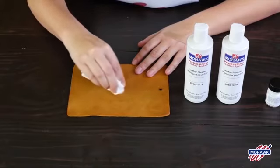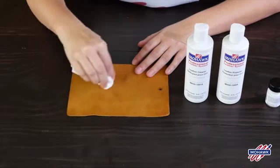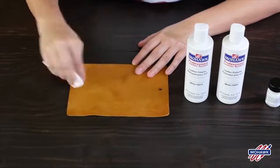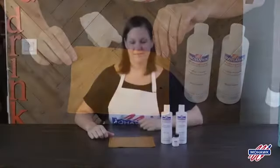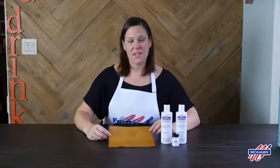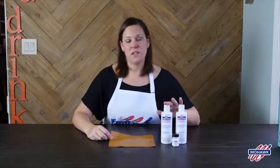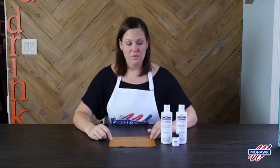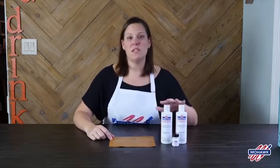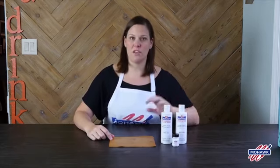In less than 30 seconds, that scratch is gone. You can see just how easy it is to remove scratches. You always want to use the cleaner and protector again after you've used the scratch remover, and for best results use this leather system whenever you purchase or bring home a new leather piece and repeat it several times throughout the year.